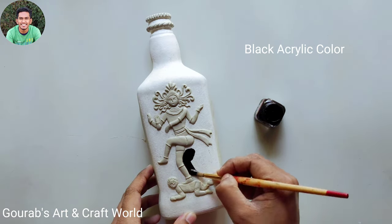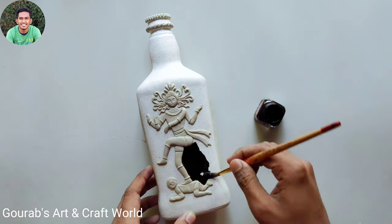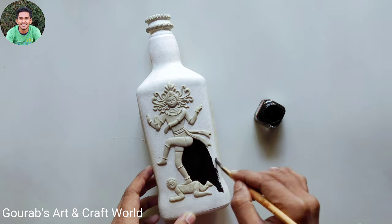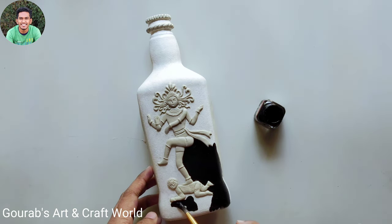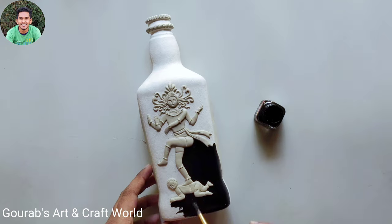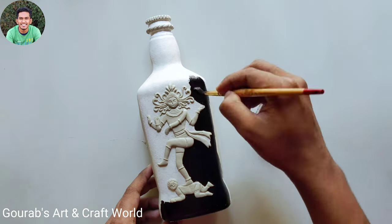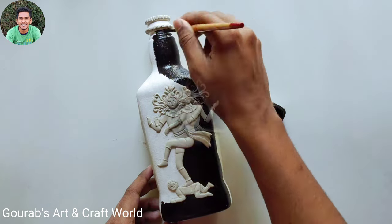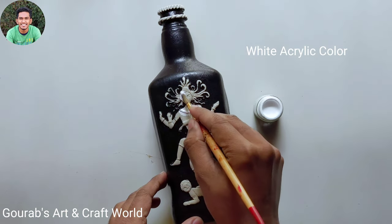Now after completely drying up, take black acrylic color and color the whole bottle except the clay parts. After completing this, color the clay work with white acrylic color.